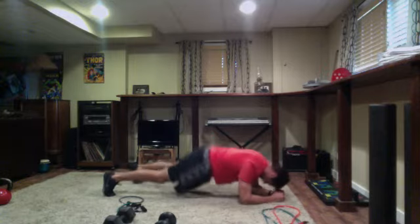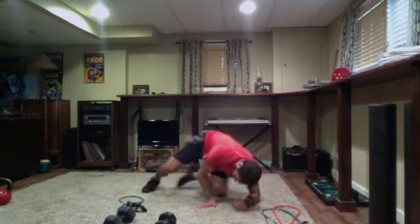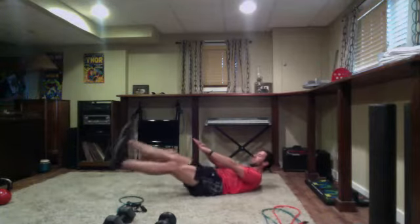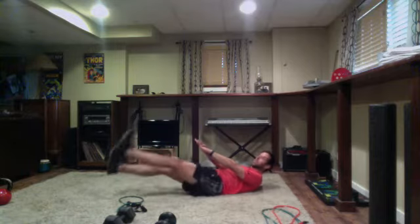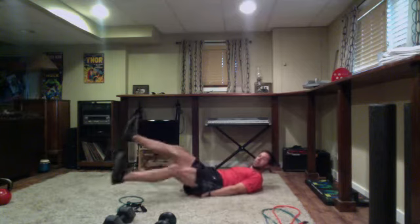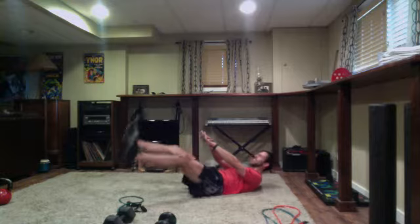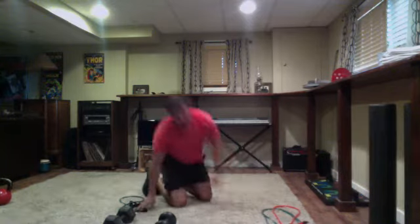Almost there — three, two, one — switch, on our backs now. The straighter the legs, the harder it's going to be. Try to keep chin tucked, get set and go. Chin tuck, shoulder blades off the ground as much as you can, legs straight — the lower your legs, the harder it will be. You can have arms elevated like Eric, or hands under the tailbone if you feel it in the lower back. Five seconds left — four, three, two — time. Good work, quick drink.